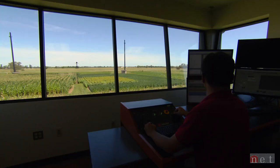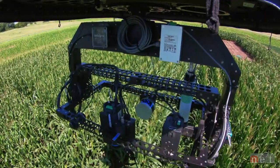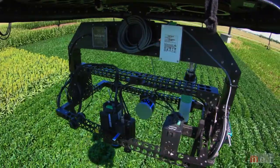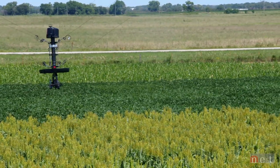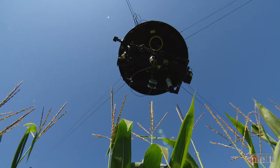The idea came from the sports world, but this SpiderCam flies over plants instead of players — corn, soybeans, sorghum, even tobacco — gathering information for different UNL crop research projects. Scientists call it phenotyping.